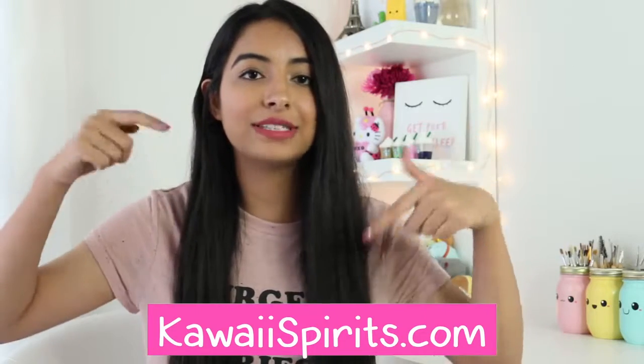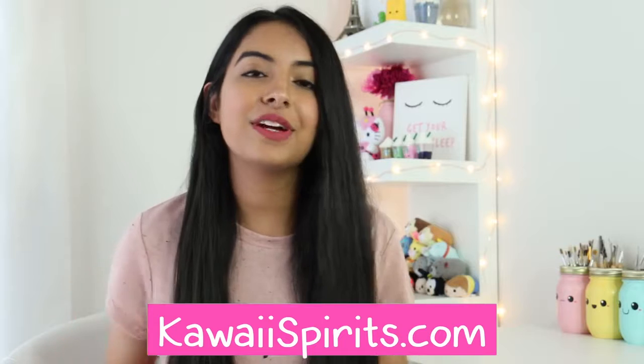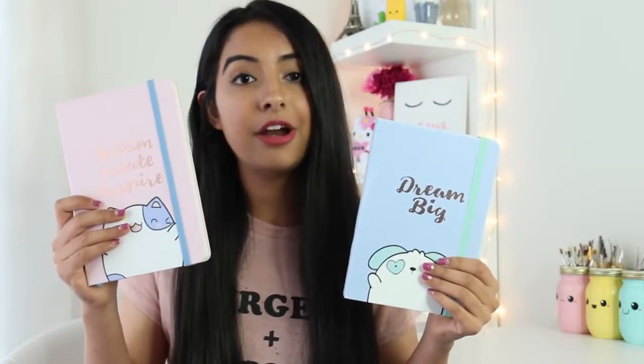Right here I have the very first product that I designed for my store. I'm very happy to show you guys that I've designed my own notebooks slash journals. This one says 'Dream Create Inspire' and this one says 'Dream Big.' I'm very happy with how these turned out — they took me a while to design but it was so worth it. My personal favorite is the cat one, but let me know in the comments which one is your favorite.